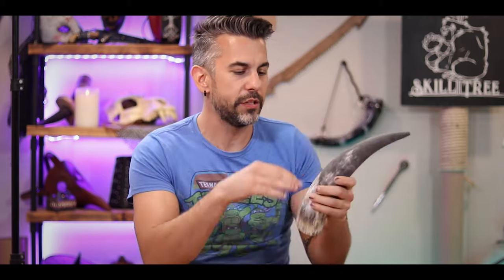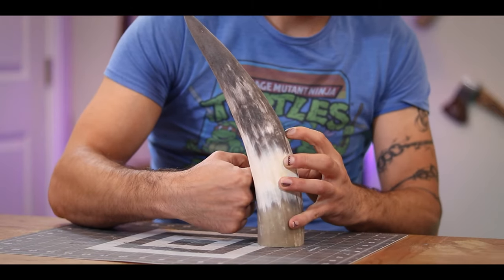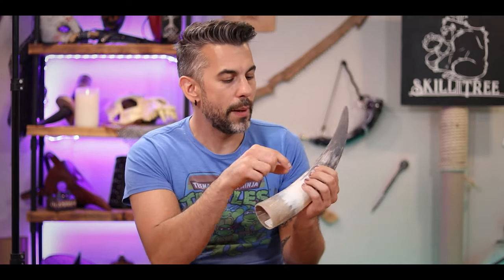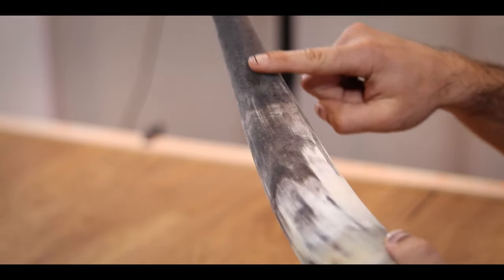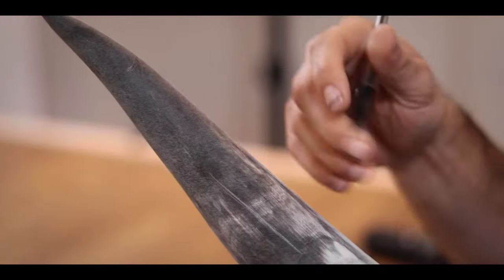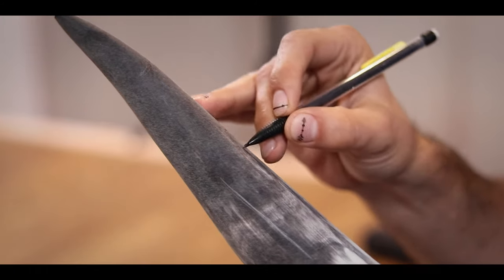First, I need to assess how tall I'm going to make this little cup so I know where to make my cut. I don't want to cut all the way through - I'm going to leave a strip of bone that I can heat and bend back around to make kind of the handle for my horn mug. I think about an inch to an inch and a half wide should be enough.